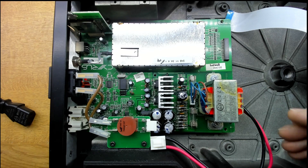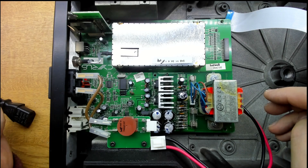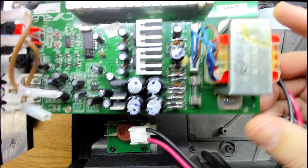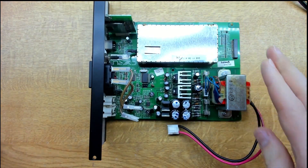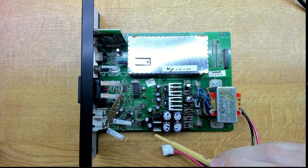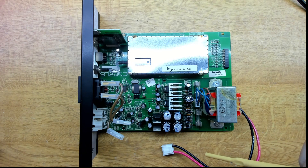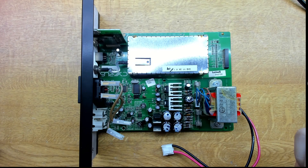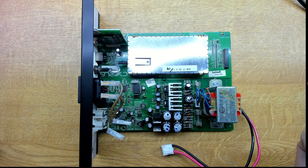The board comes out really easily — not like our usual amplifier arrangement with heatsinks. Once it's out, I can see a 5V regulator, a 3.3V regulator, a couple of 8V regulators likely for the analog side, and then another 5V that's probably for the front panel logic or the radio.